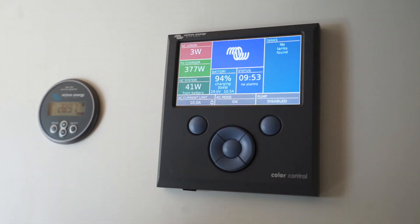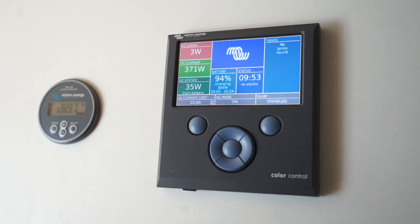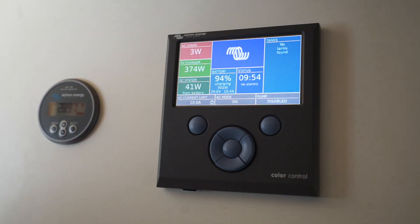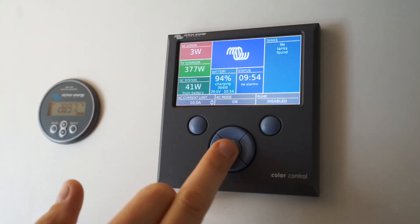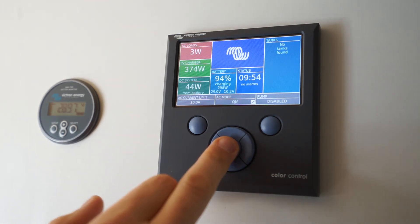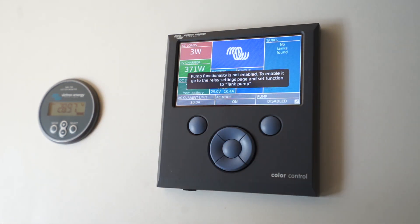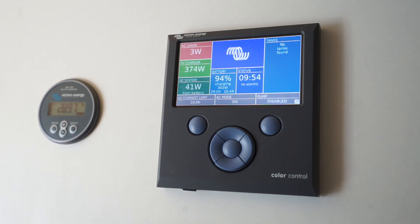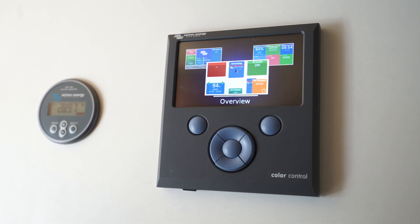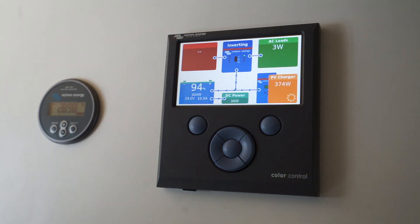Here in New Zealand we're running 230 volts instead of 110 volts like America, so pretty much all campgrounds will handle 10 amps quite happily. AC mode — you can turn the inverter on and off here if you want to. I don't have pump functionality enabled, although that would be quite good. There are your three overview screens; I prefer this one because it gives you a good indication of what's going on with the little dots, which is quite nice.